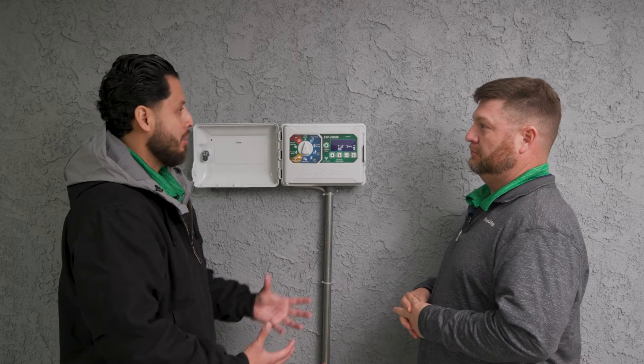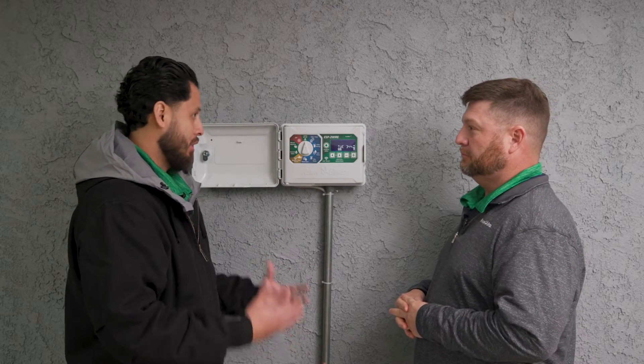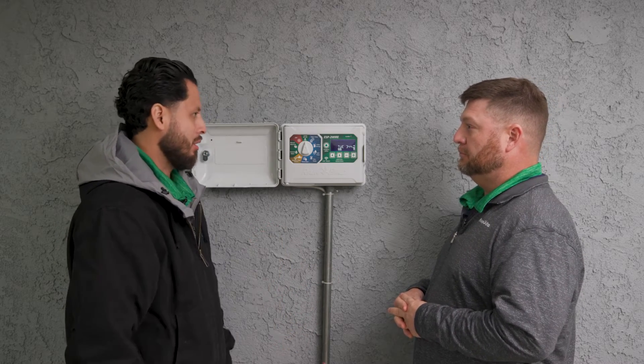We've installed the system and it's working great, but what happens when we have an issue down the line? How do we troubleshoot on the controller?